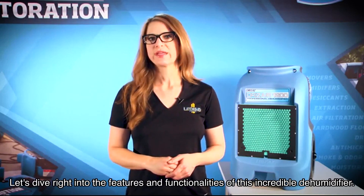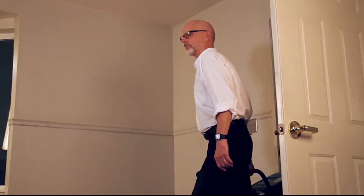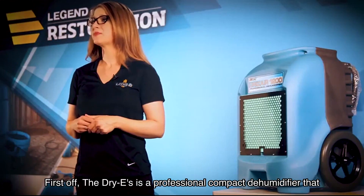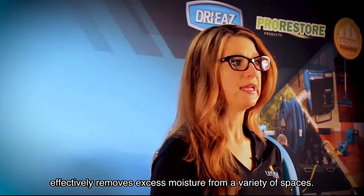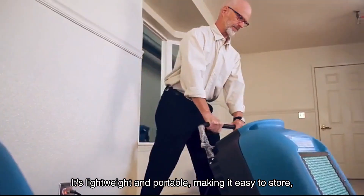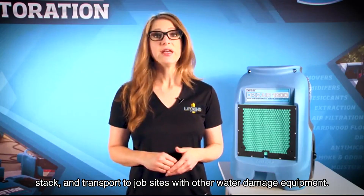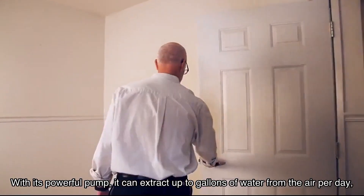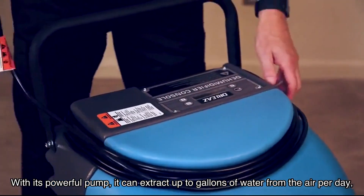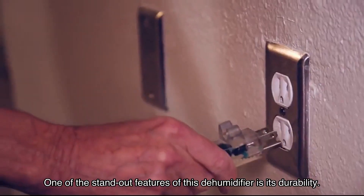Let's dive right into the features and functionalities of this incredible dehumidifier. First off, the Dry-Ease is a professional compact dehumidifier that effectively removes excess moisture from a variety of spaces. It's lightweight and portable, making it easy to store, stack, and transport to job sites with other water damage equipment. With its powerful pump, it can extract gallons of water from the air per day.